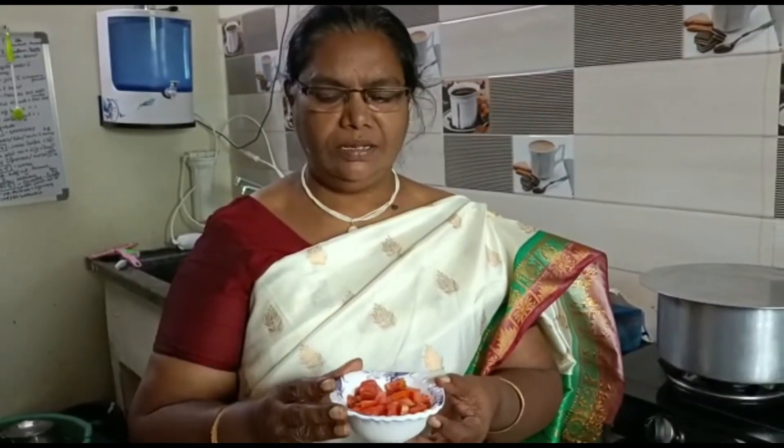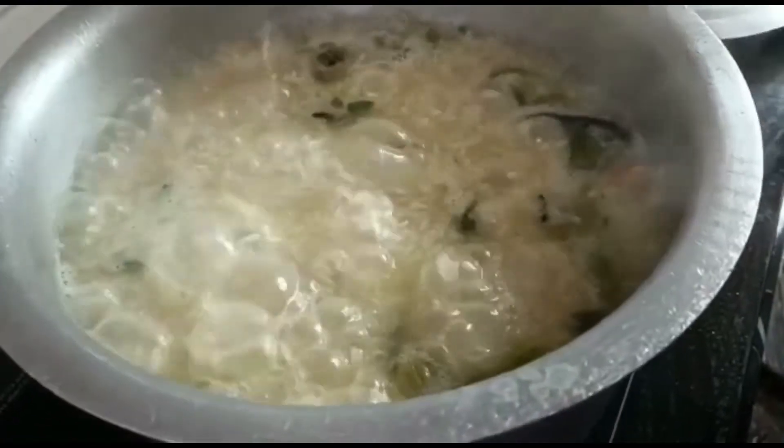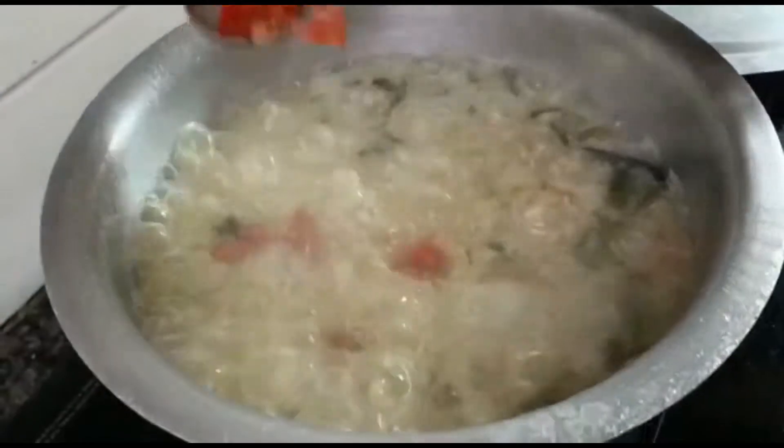Now let the rice cook until it is half-boiled. When the rice is coloured, you can see it is ready. Now you have to add tomatoes when the rice is half cooked.